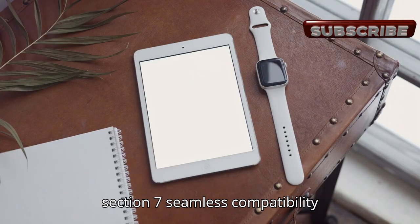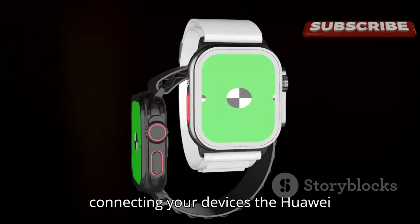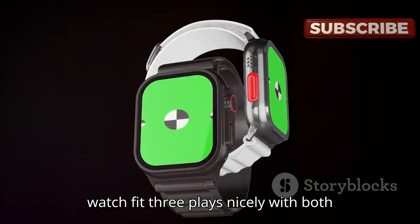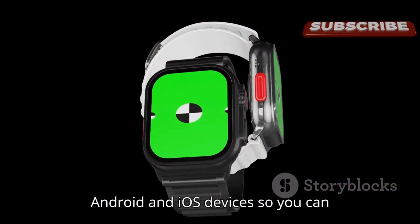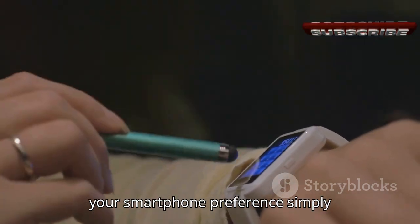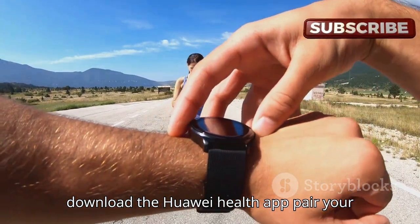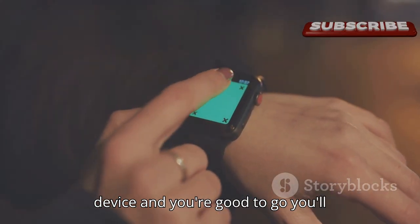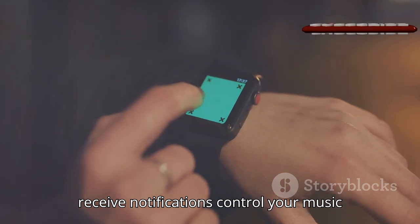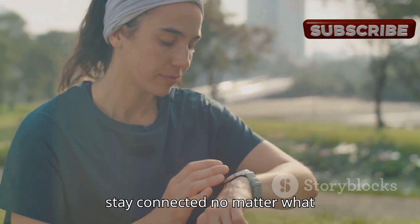The Huawei Watch Fit 3 plays nicely with both Android and iOS devices, so you can enjoy seamless connectivity regardless of your smartphone preference. Simply download the Huawei Health app, pair your device, and you're good to go. You'll receive notifications, control your music, and even make calls right from your wrist.